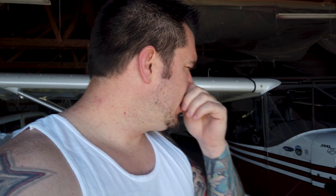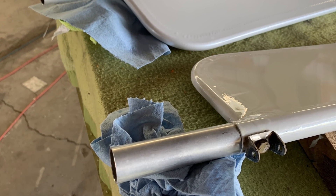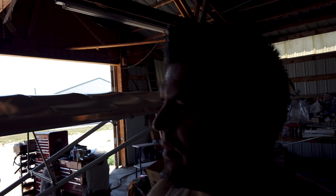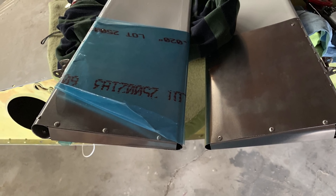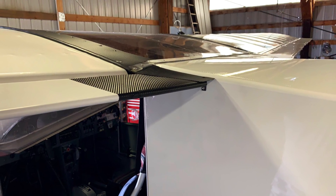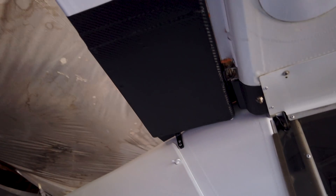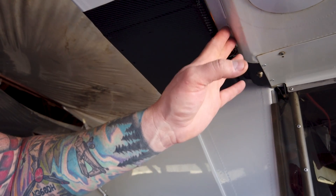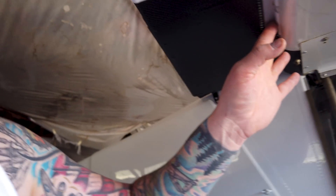Hey, what's up guys? Just over here at the hangar getting ready to go flying. Been working on a little project — they extended the flaps inboard toward the fuselage and then trimmed them out with some pieces to clean up the backside of the wing root there, to make it all flow nice. I've got some pieces underneath that basically follow the shape of the wing and then a similar shape of the gap seal.